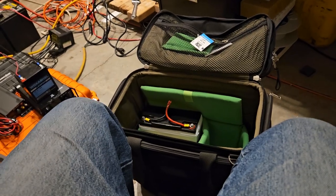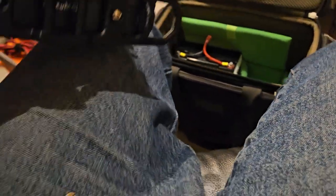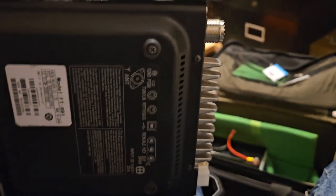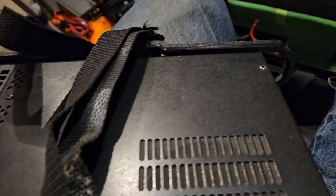It will change the footprint of the radio a little bit, to where you can't lean it like this. Right now it sits on its own little feet when you flip out the bail and everything. After we do that, it won't do that anymore.